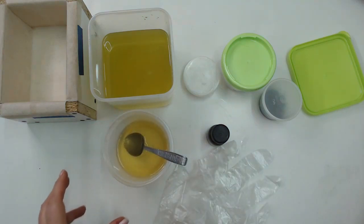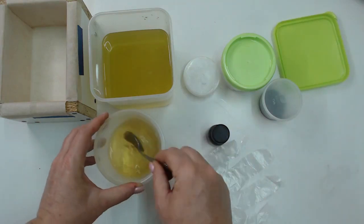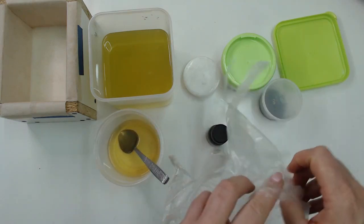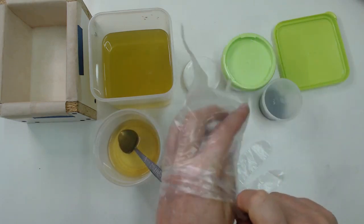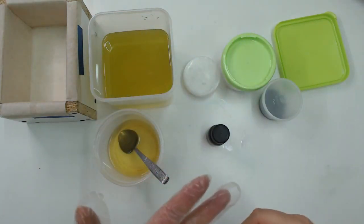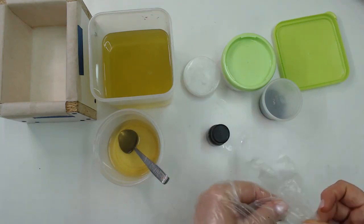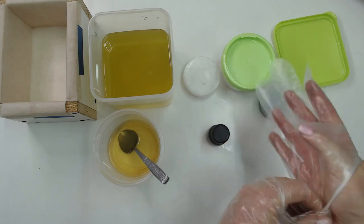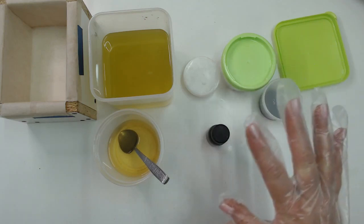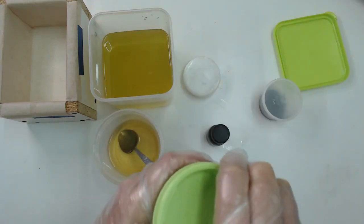You just need to glove up. I can't find my black gloves anywhere so I'm using these disposables. I prefer to use something reusable — I try to decrease my plastic footprint in my soap making as much as possible, so I actually dislike disposable plastic gloves.